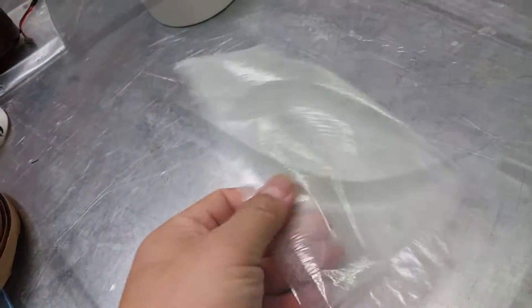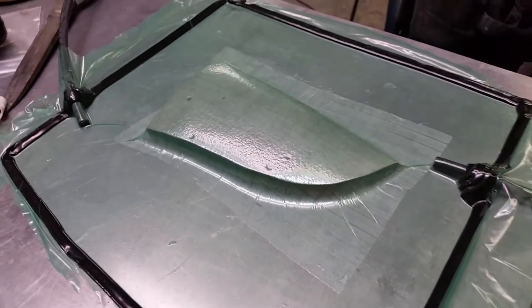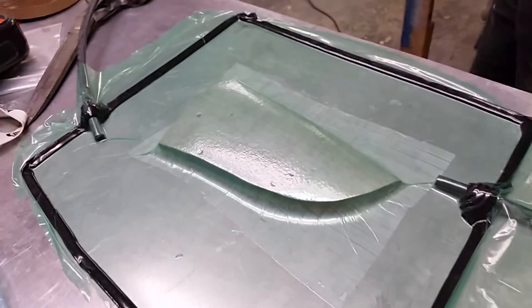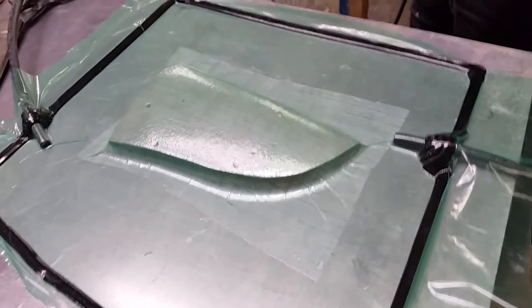When heated you can shape it. I've just used Cuban fiber on there, so we're going to heat that up. It's not going to take too much heat because it does shrink pretty quick. We'll see how this forms here.